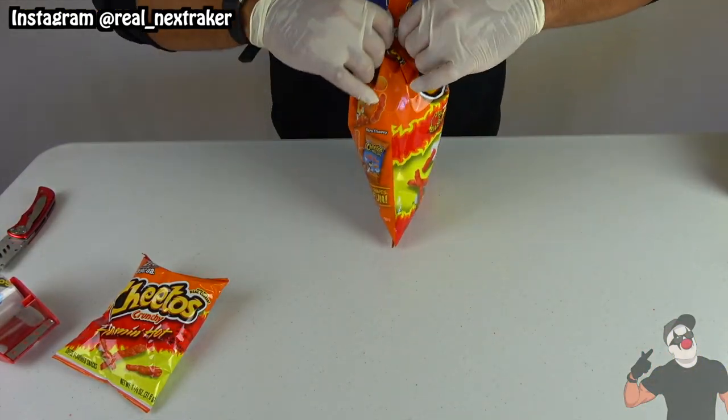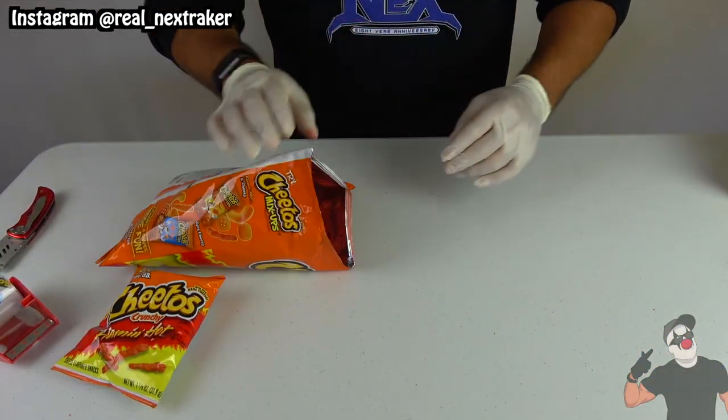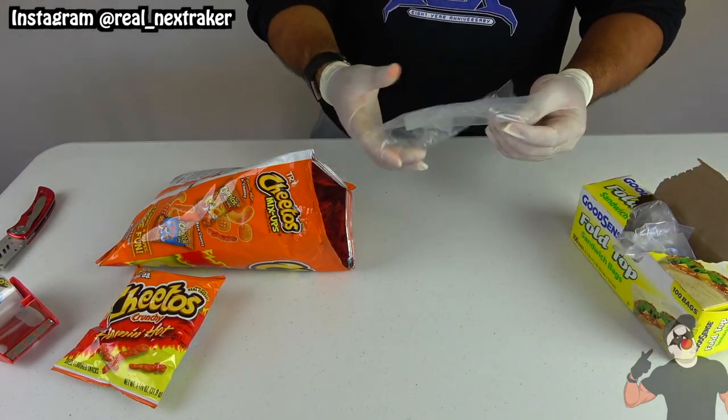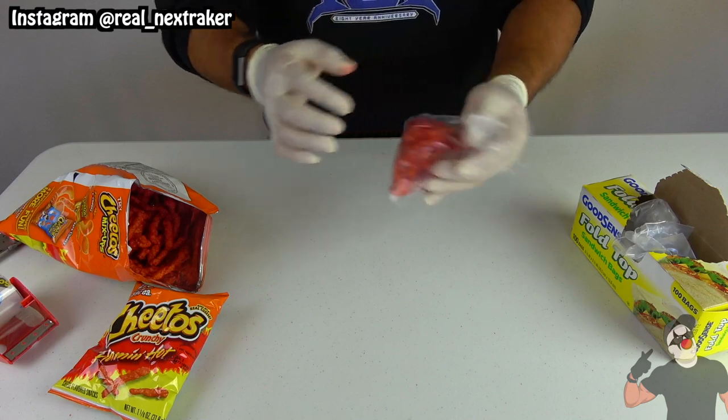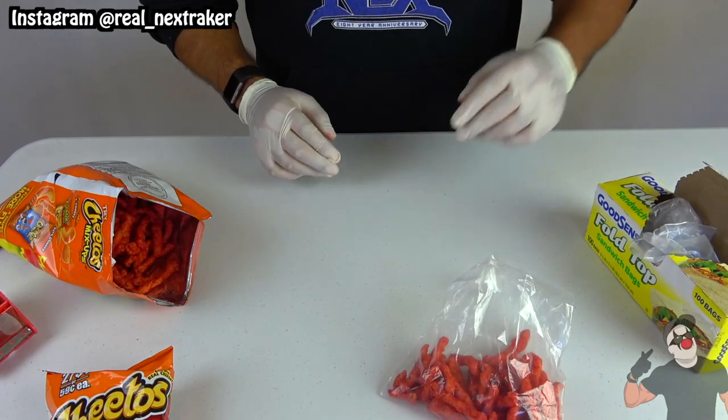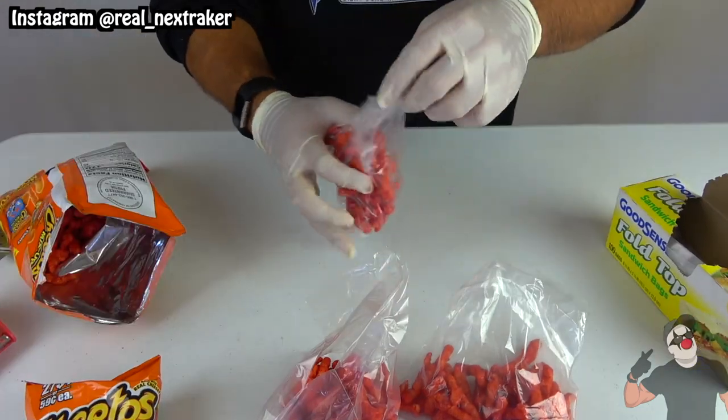This next hack will help you share chips with everyone much easier. For example, if you have a large bag of hot Cheetos, you can split them into smaller portions with the help of some sandwich bags. This method is actually cheaper than having to buy a bunch of smaller bags, which sometimes are overpriced.